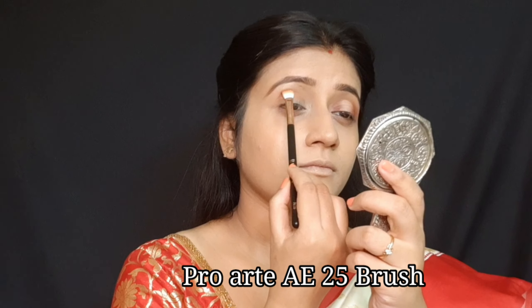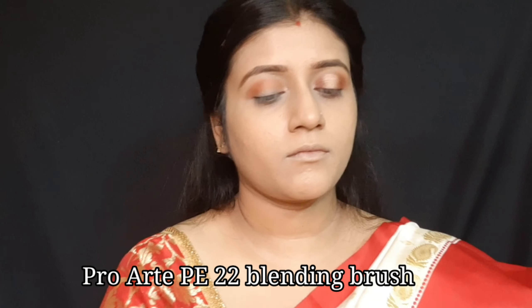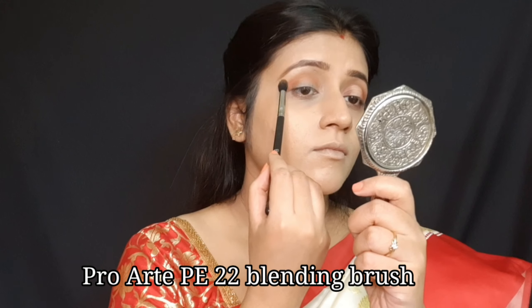For the eye shadow, I am using a wet and wilder rose palette. I take a fluffy brush and pick a transition shade. I blended the crease line I drew using the transition shade from the same palette.